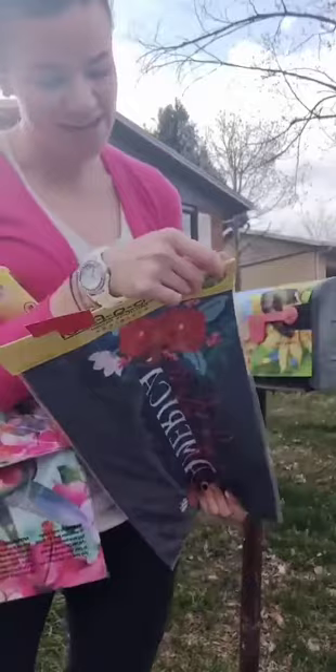These are $14.99 at Warm Hugs. Really fun spring thing to have at your house or give as a gift.